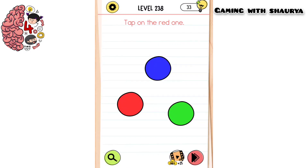We will tap on the red one — tap here on this red circle, and tap on the red one again.